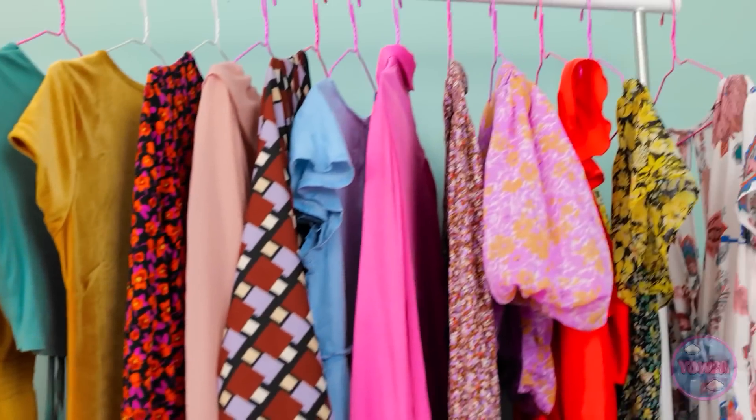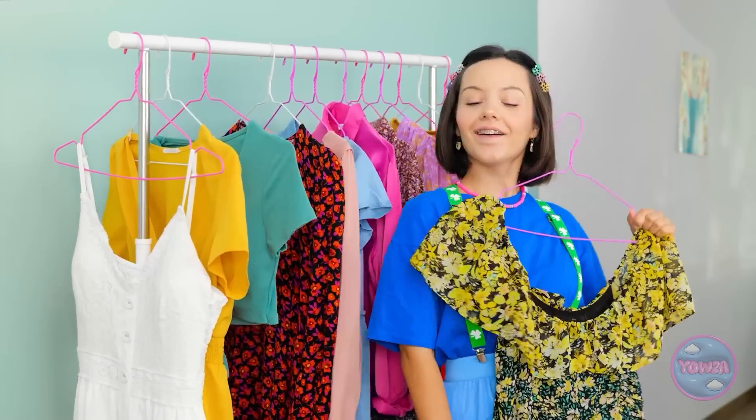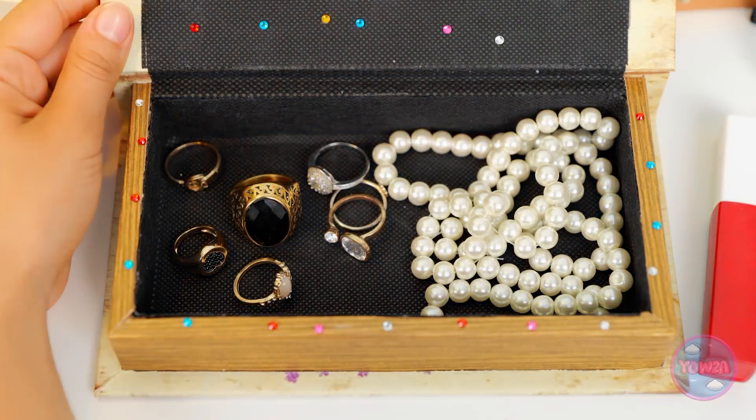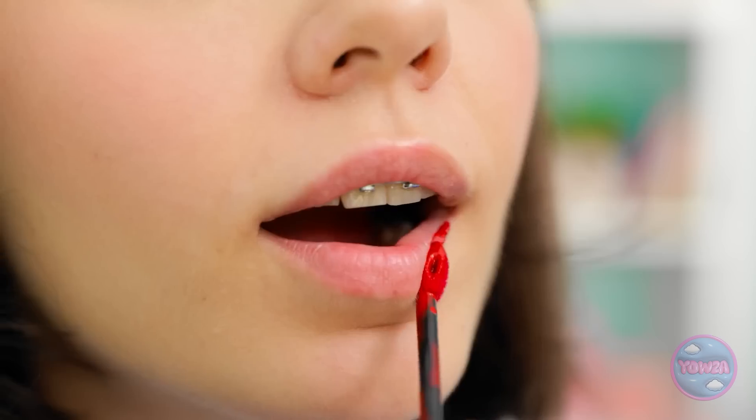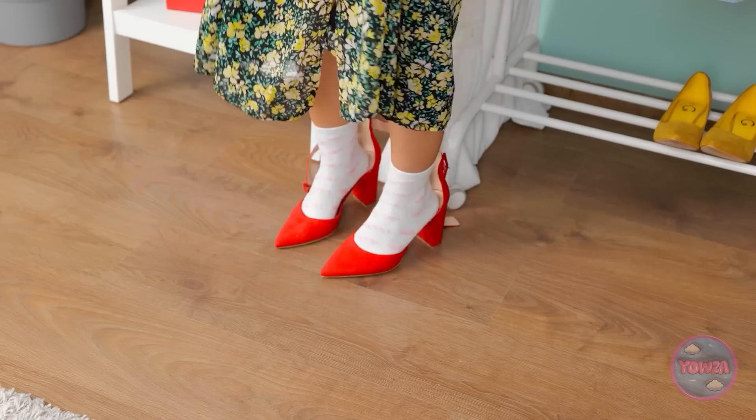Look at mom's dresses — this one's my favorite! Look at all of this grown-up stuff — holy guacamole, it's like real treasure! I wonder if this'll fit me! Finally — all done! Ava, what on earth are you doing? Do you like? It's all mom's stuff! Remember — no touching my stuff! Oh no, this is very bad.